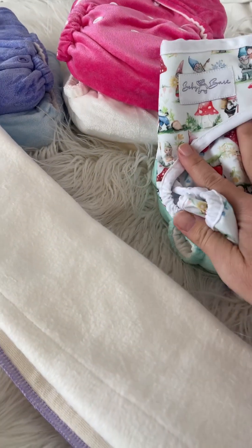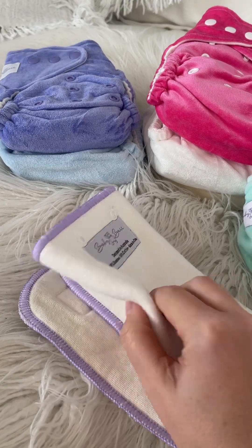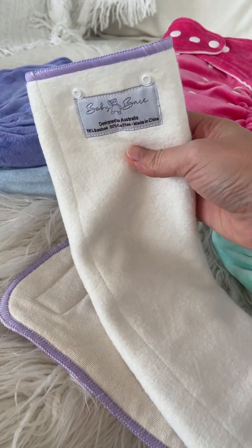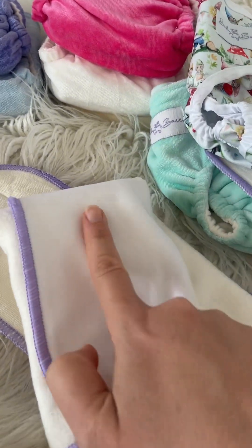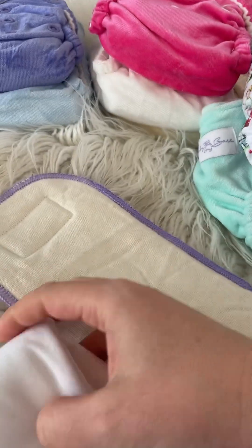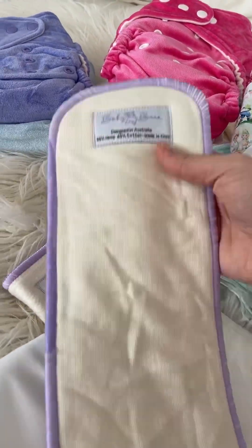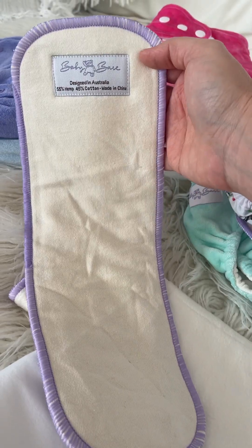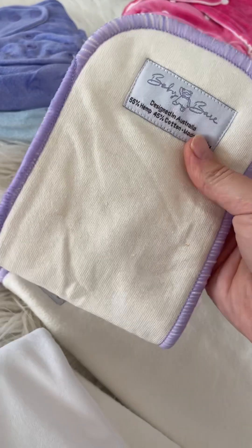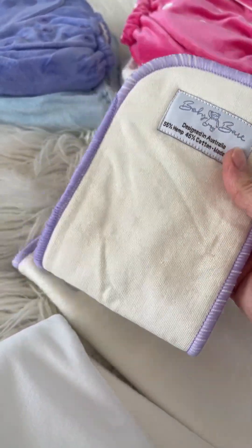Our next nappy is the Sweet Night's nappy. This one comes with a really good set of inserts — a trifold insert that has a stay-dry liner which snaps in and goes on top, and then a four-layer hemp insert. You could even fold that hemp insert in half and pop it in the wettest zone of the nappy, so don't shy away from pad folding where you need absorbency the most.